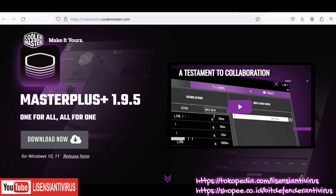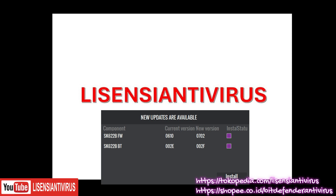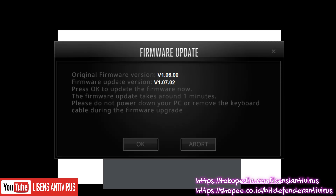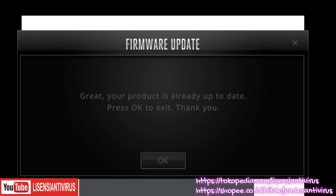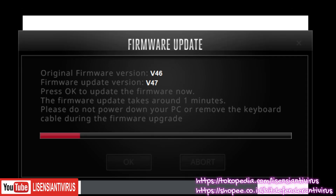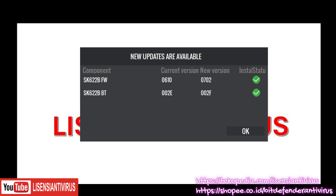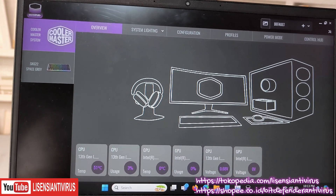Teman-teman bisa download software-nya dari web Cooler Master yang namanya Master Plus. Saat mau jalanin, pastiin perangkatnya sudah tertancap. Saat install, statusnya mungkin masih belum checklist, berarti harus update firmware dulu. Proses update firmware ini ada dua kali. Kalau sudah ada checklist hijau berarti sudah bisa lanjut pakai. Ini review sedikit software dari Cooler Master.